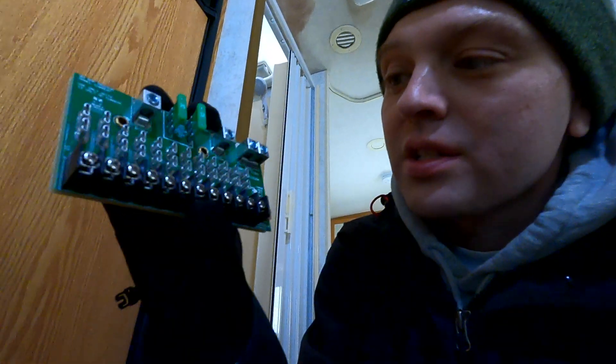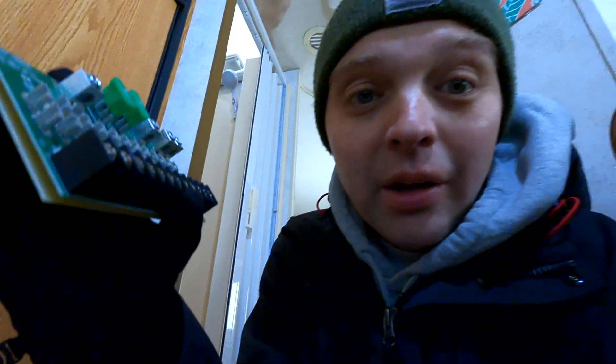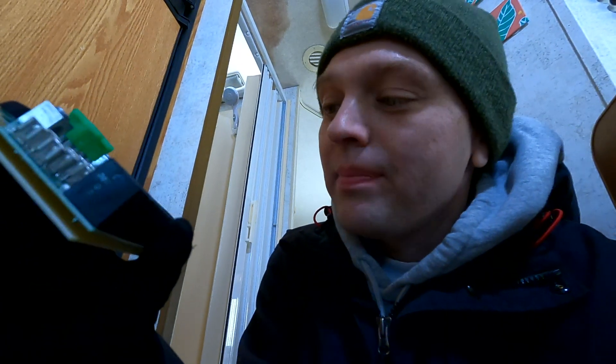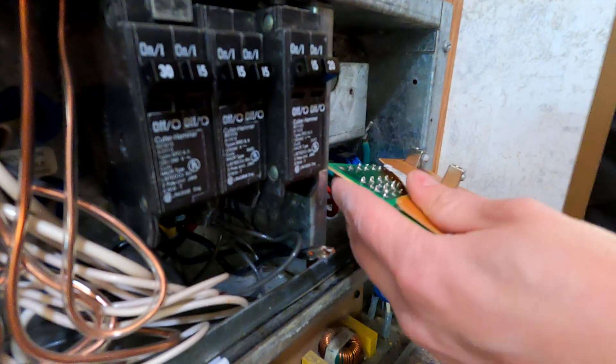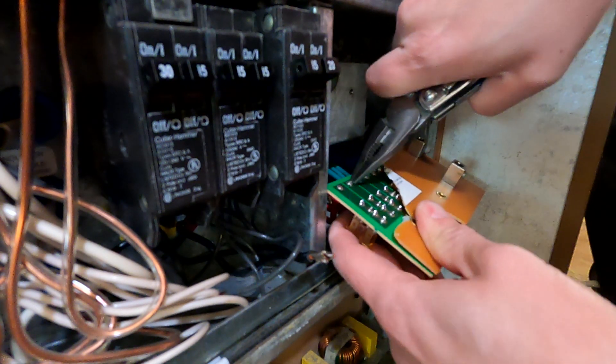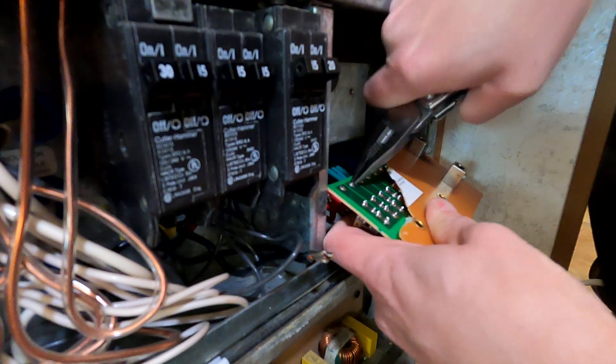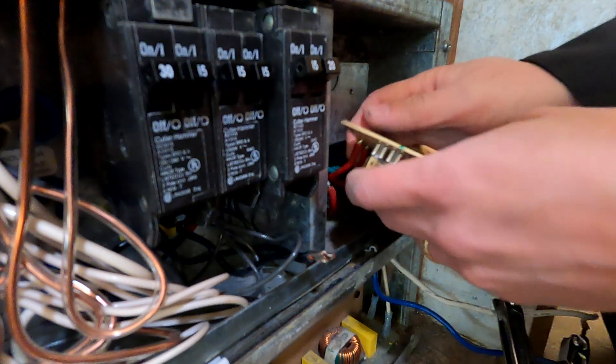The new controller also shipped with a new 12-volt fuse panel. I don't have to put this in — at least that's what Battle Born told me. I can keep the existing fuse panel if I want, but I think I'm just going to swap it. These connections were soldered into the circuit board, so they take a little work to remove. I could just cut them off and strip them, but these wires are a little short, so I'm going to try to force them out.